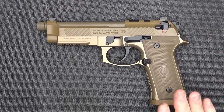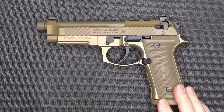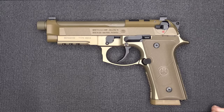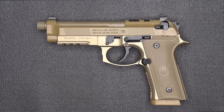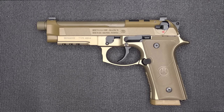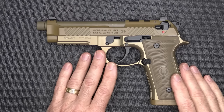The retail price on the Beretta M9A4 is $1,199. The price on Gun Zone Deals is $898, which is a fantastic price. To give you a comparison, the Beretta Model 92FS retails for $709. And so there are a lot of upgraded features to the M9A4.